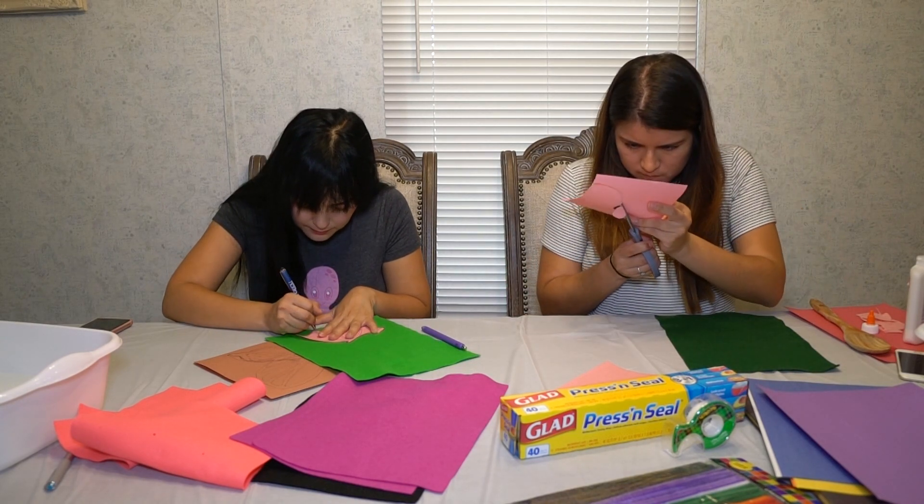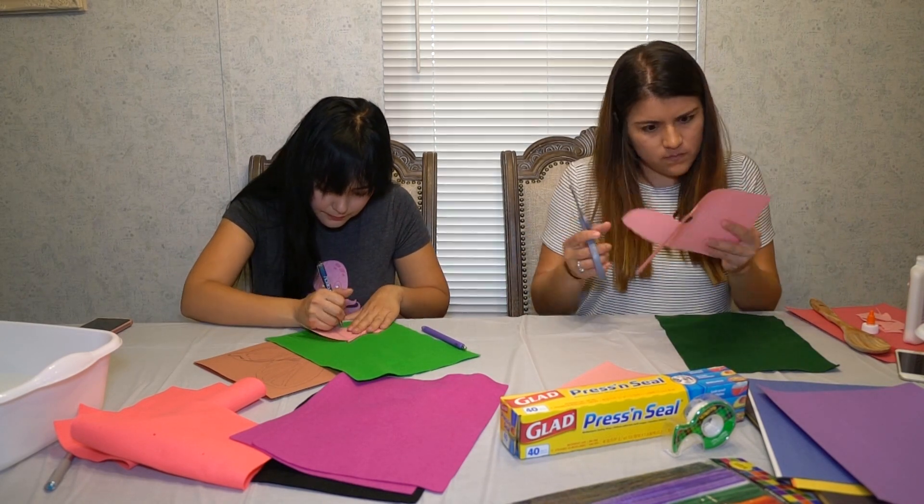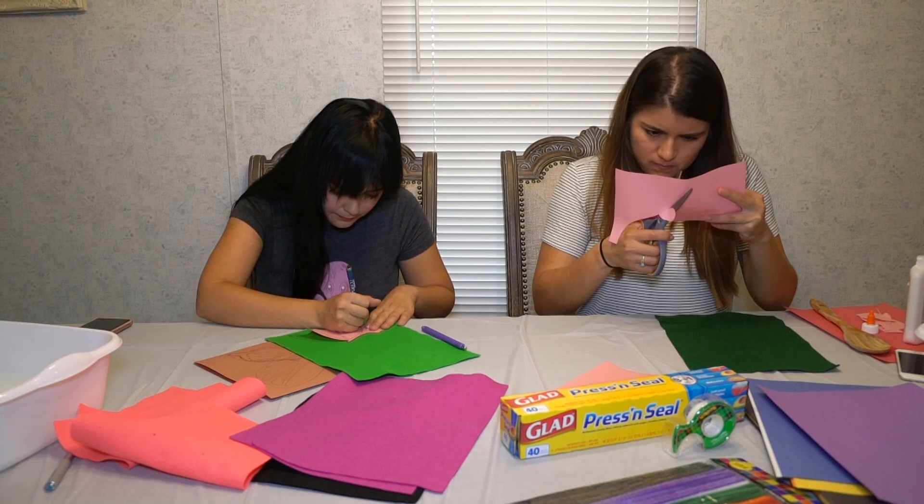Use your sketch to trace and cut out the base first, then cut the outline and trace that onto your felt as well.